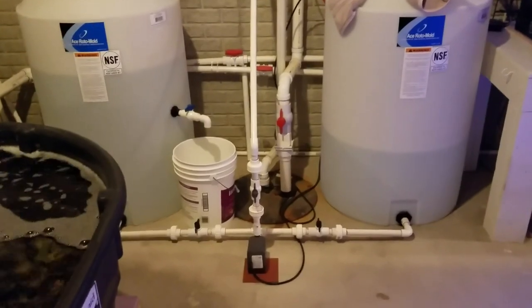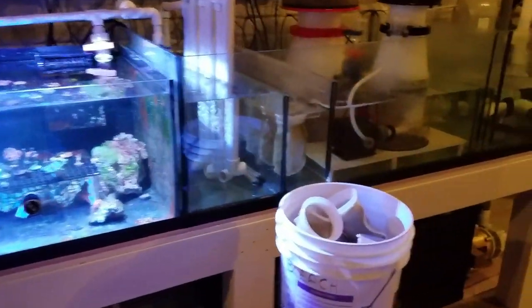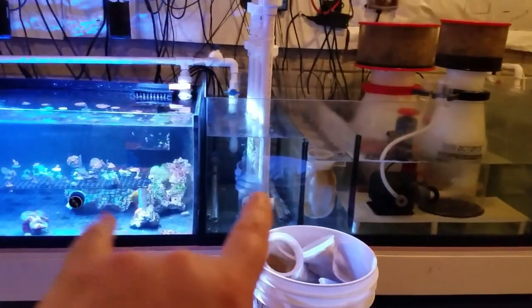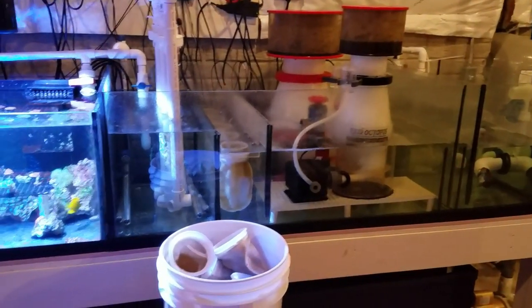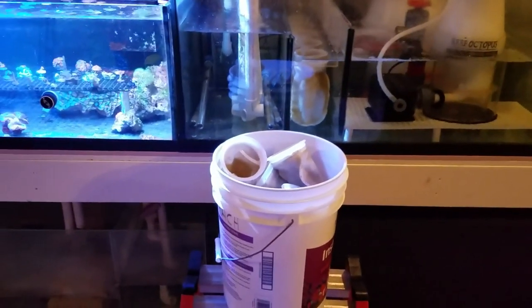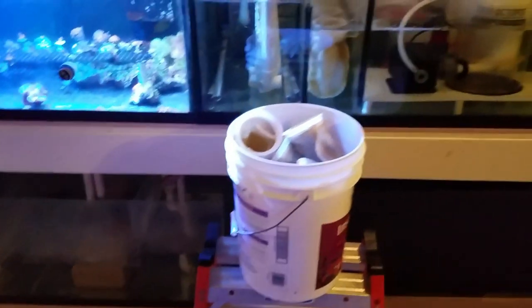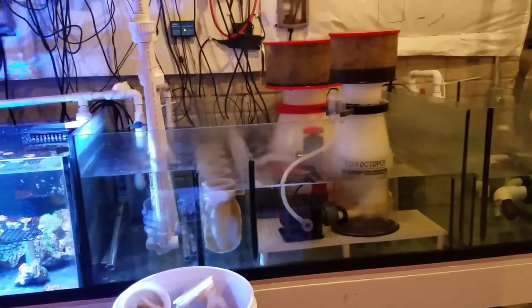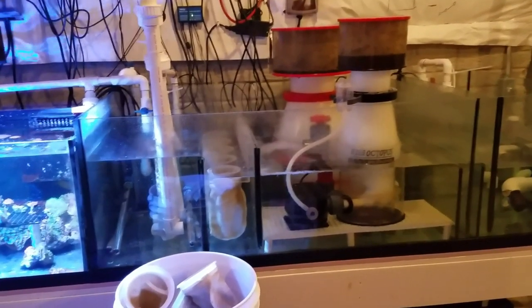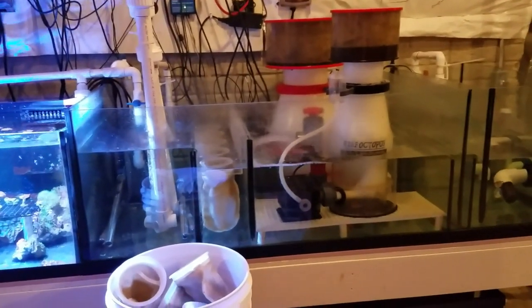That's the system. I know it looks complicated but it's really not. I designed it so the frag tank and main sump are built up on a stand — the idea was I wanted it to be easy to work on without being on my hands and knees all the time. The tanks down below get a little dirtier with some salt creep, but really they're just holding water and don't need to be lit or kept that clean.